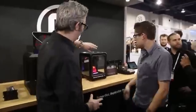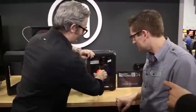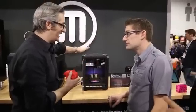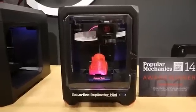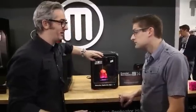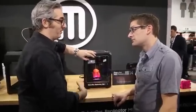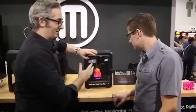Let's start with the MakerBot Replicator Mini. This is just really set up to make beautiful objects, and it's a really tidy package. There's no leveling required, which is a big deal. And it's one-touch 3D printing — there's just one button. You send the model wirelessly or over USB, and it'll blink when it's ready, and you just press the button and it'll go.